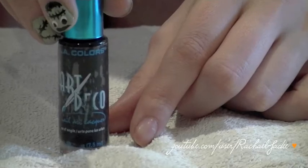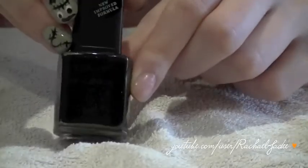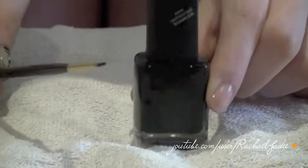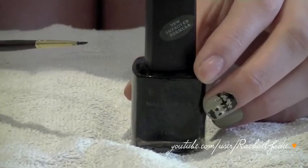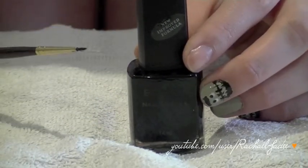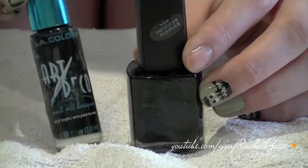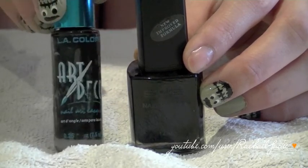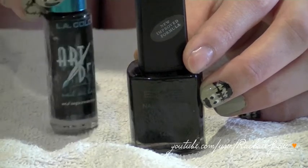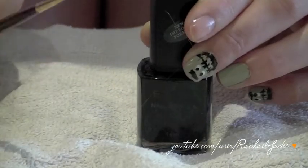We'll also need a white nail polish — I'm using OPI's Alpine Snow but any white nail polish will work fine. And then we'll need a black nail polish. I'm using the LA Colors Art Deco Nail Art nail polish, but if you don't have a nail art polish you could substitute this for a plain black nail polish and take a long thin brush. I picked this up from an art supply store and I actually use it for eyeliner. I found nail art nail polishes in Priceline and also Big W for those in Australia.